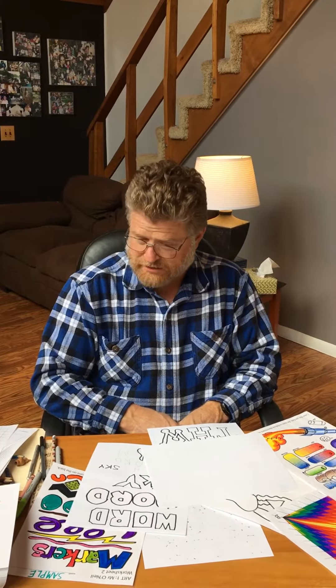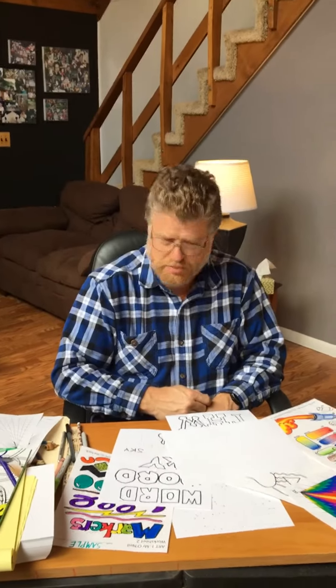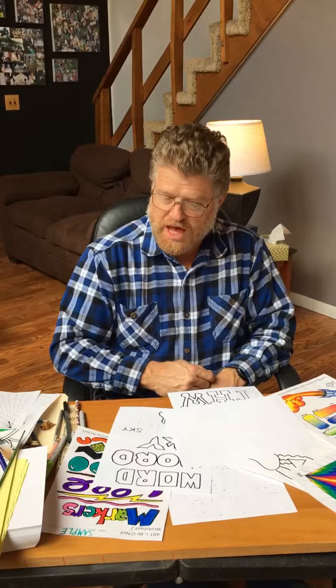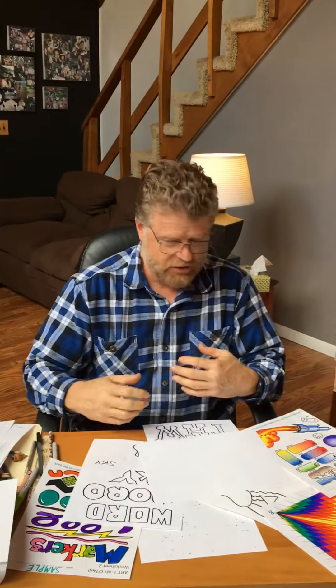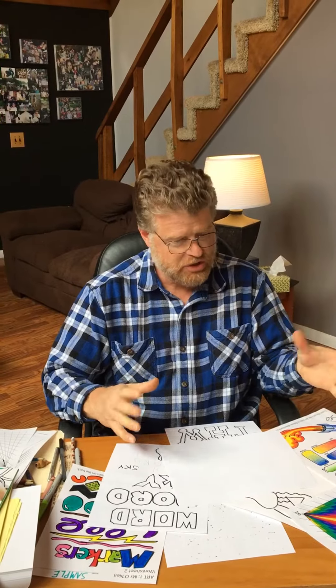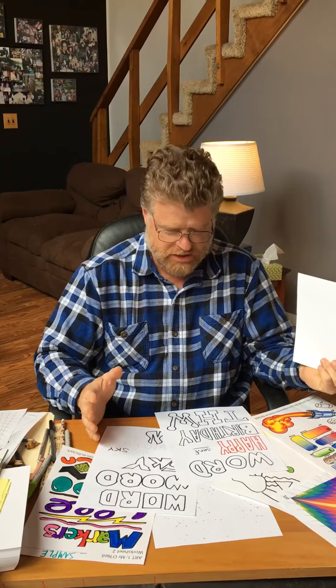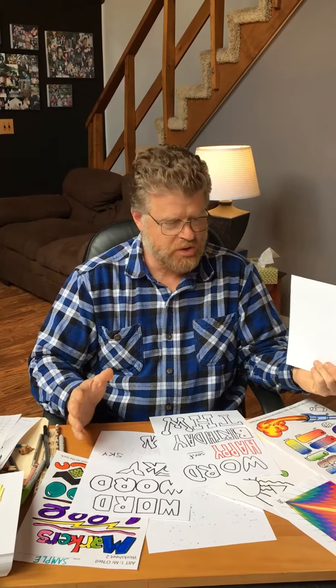Welcome back. So if you have seen all the videos, if you've done and practiced all of these skills that we've talked about, you have done a lot and learned a lot of things. We've looked at how to use colored pencils, how to use markers, how to blend, using a straight edge, doing a geometrical design. We've got a couple different types of bubble letters that we learned how to do. And you've been practicing these things and doing these assignments and projects. If you've done all of those, you have a lot of new skills in your skill toolbox.